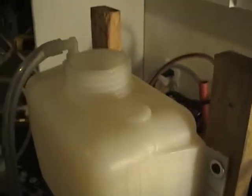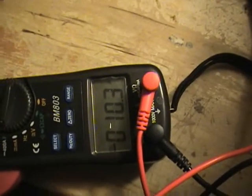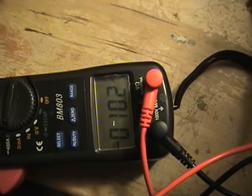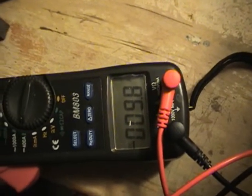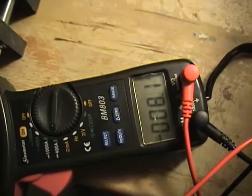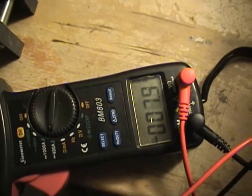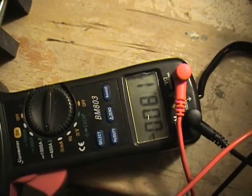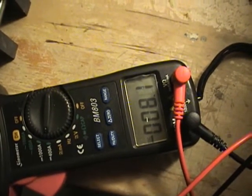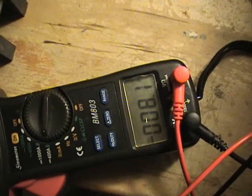We'll run the same test we did on the last two videos. We'll let it run for about 10 minutes and check the amps, then let it run another 20 minutes, check the amps at 30 minutes. Alright, it's been 10 minutes now — amperage dropped to about 8 amps. We'll go ahead and run it 20 more minutes to the 30-minute mark.